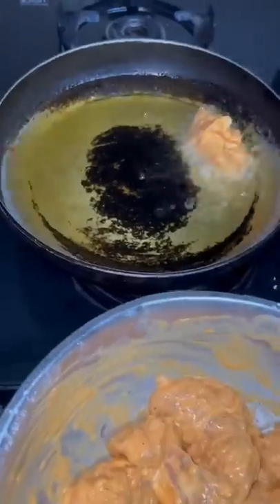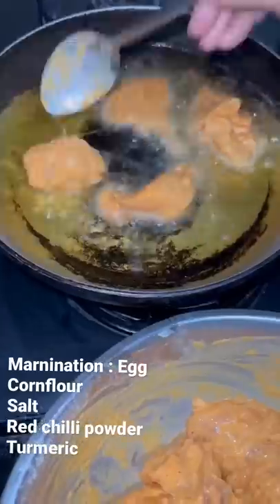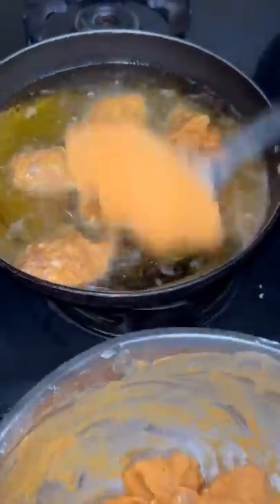Hi guys, some guests are going to come to our house, so my mom has made this chili chicken for everyone. I have thought I will share this recipe with you.